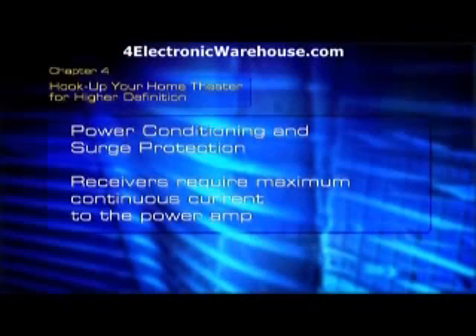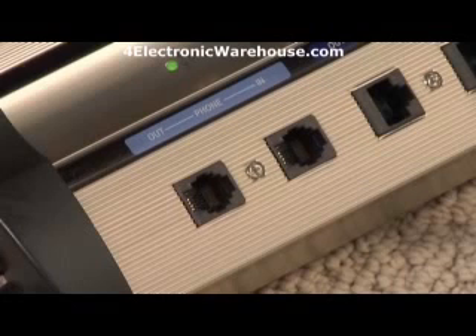Receivers require maximum continuous current to power the amp and give you good clean sound. You should hook it up the way it's labeled, because there are different filters for these different outlets.